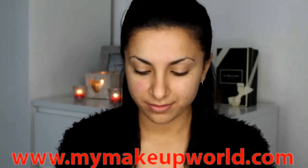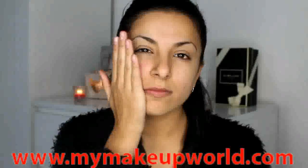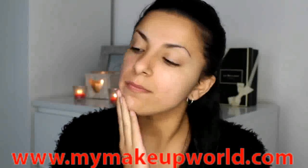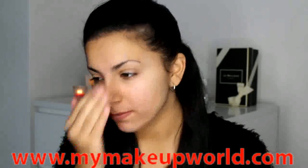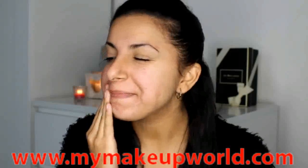So the first step is going to be applying our primer. This is the Dior Air Flash CC Primer and I'm really loving this at the moment. It's really soft and natural, so I'm just applying this all over my skin to prep it before my foundation application.